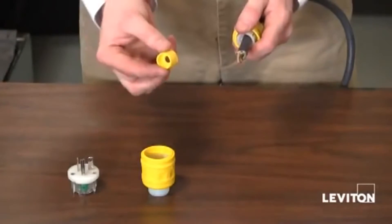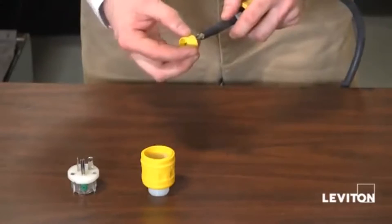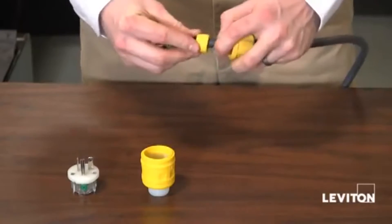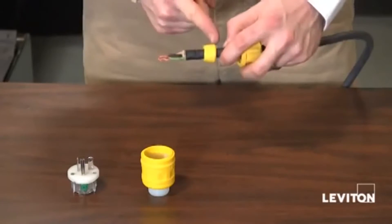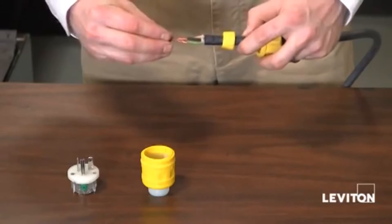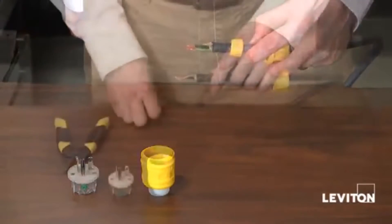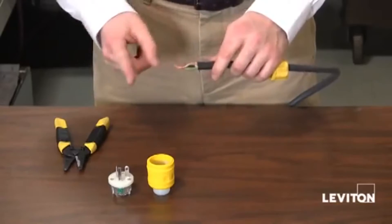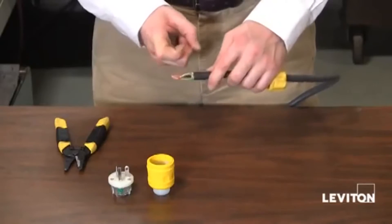Now I'm going to go ahead and put on my rubber bushing. You will notice that the rubber bushing has one side that is smaller than the other. You want the smaller side facing towards the end of the cord. Next, you want to make sure that you strip about an inch off the end of your cord, so that each of your leads is one inch long.